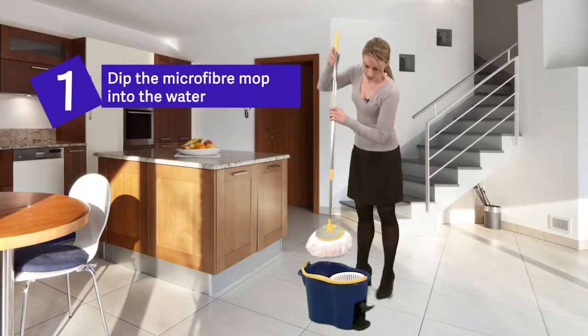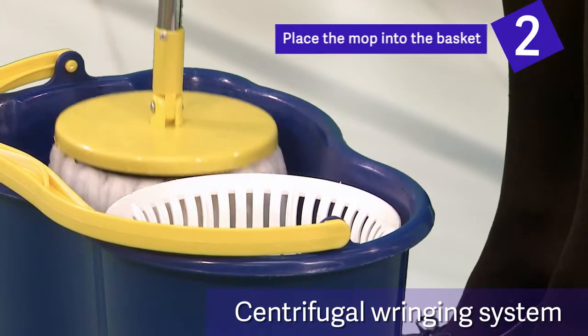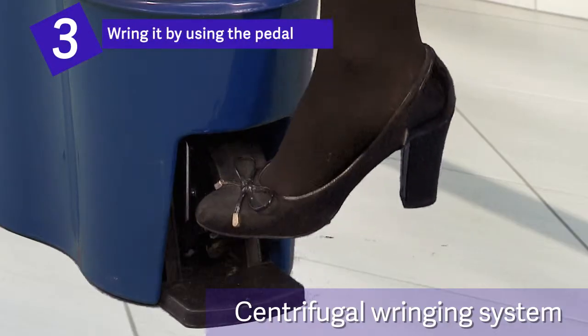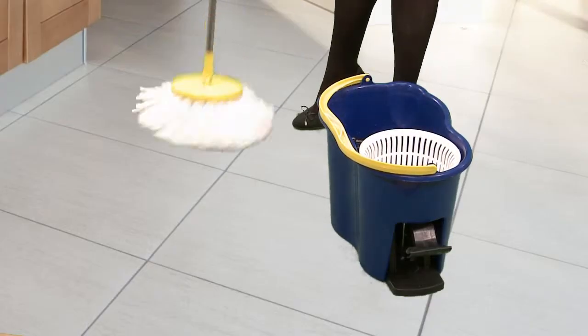Look! Dip the microfiber mop into the water, then place it into the basket and wring it by using the pedal. Your mop is ready to use!